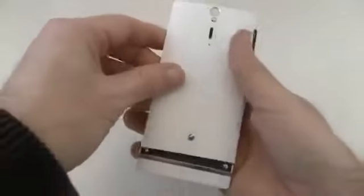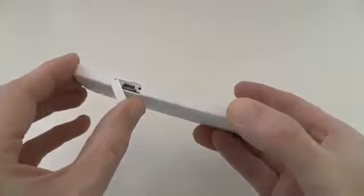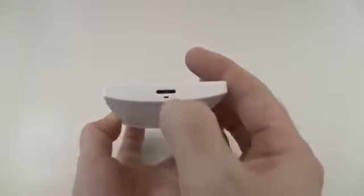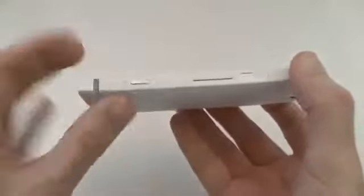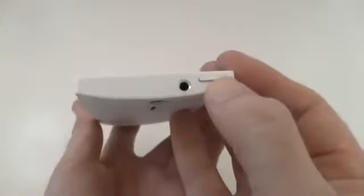Let's pop that back on and run through some of the controls. On this side here we've got a little cover that reveals the micro USB socket. On the base we've got a connector for a wrist strap and the microphone pickup. Round on the other side we've got direct access to the camera and the volume rocker. Underneath another cover we have the mini HDMI socket. These covers feel a little bit flimsy but do clip back flush with the side. On the top we've got the 3.5mm audio jack and the on/off switch.